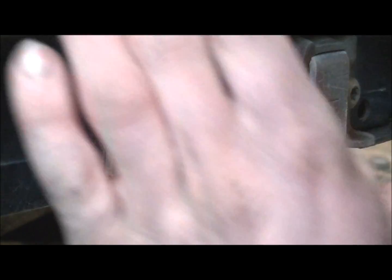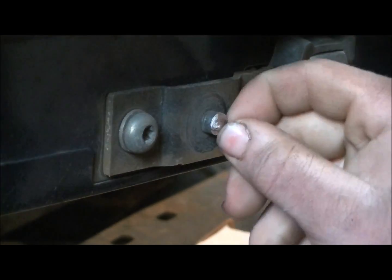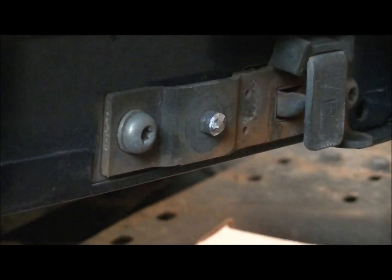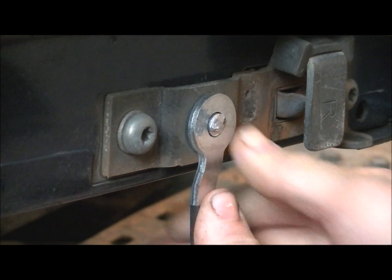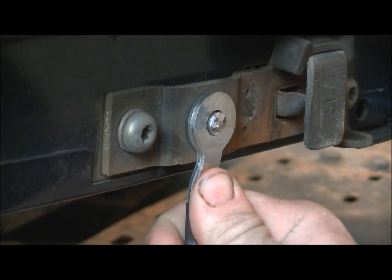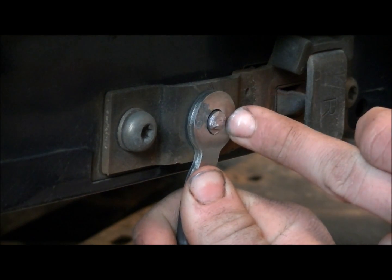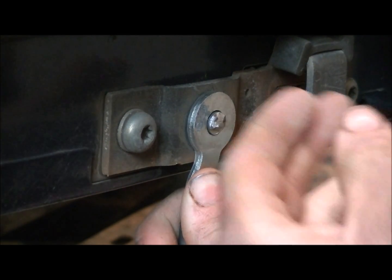Now we're just going to file it a little bit around here. Grab our new strap here — wow, that one's even nicer, way nicer than the first one. Yeah, that sits out pretty good. There's more of a gap here at the top when you push it up nice and tight, so I'll probably grind a little bit of that down, but other than that it's just so that the washer sits flat.